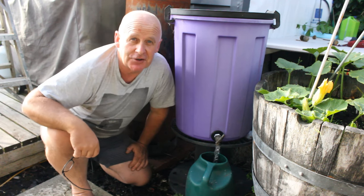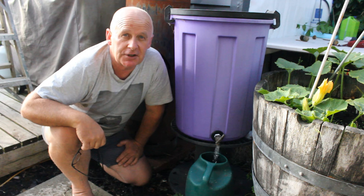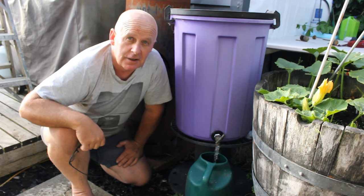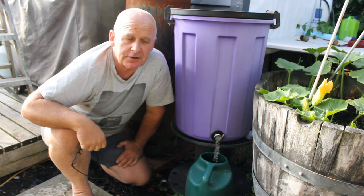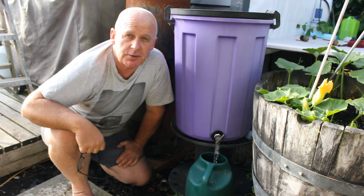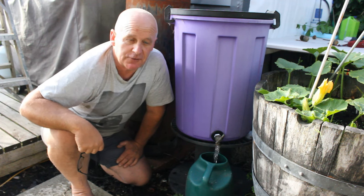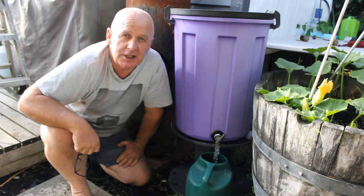This is an old rubbish bin that I found on the side of the road and turned the lid upside down and made it into a water collector. So you can dot these around your garden if you don't have a hose pipe that reaches places and you can water your plants with ease, because each time it rains this will fill up by itself and you'll always have water in here when you need it.